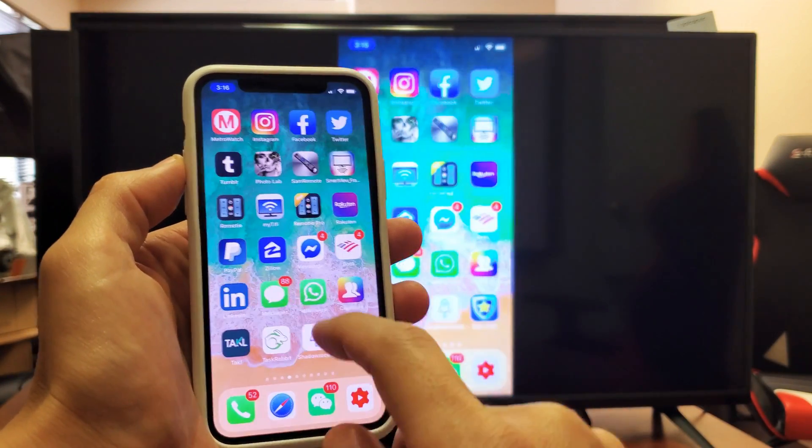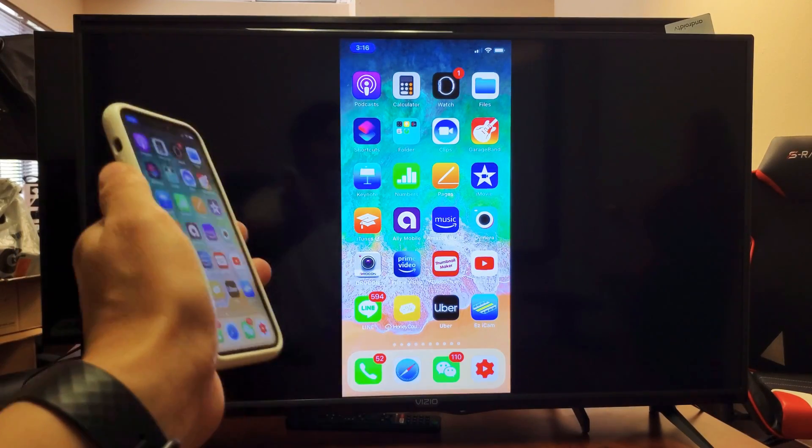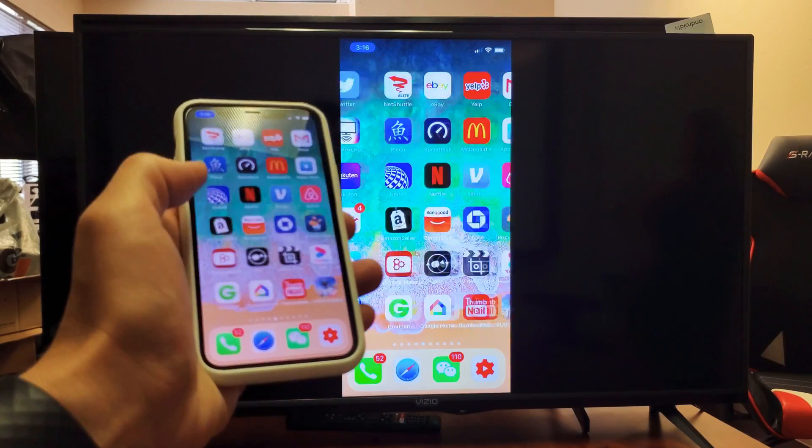I can show office documents, photos, and pretty much anything that's going to be on my phone — it's going to be relayed onto the big screen here, and you can see it's quite responsive as well.